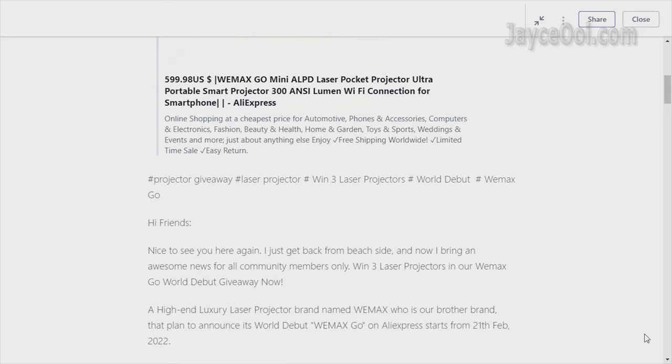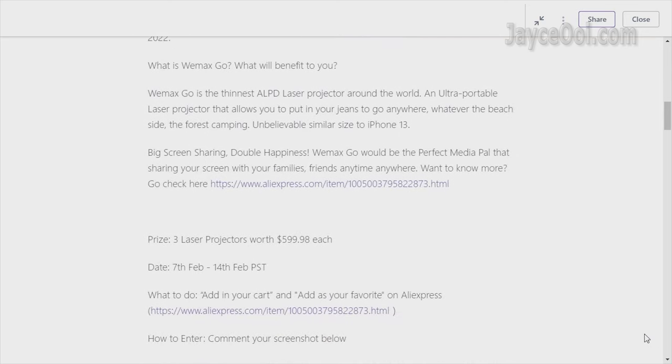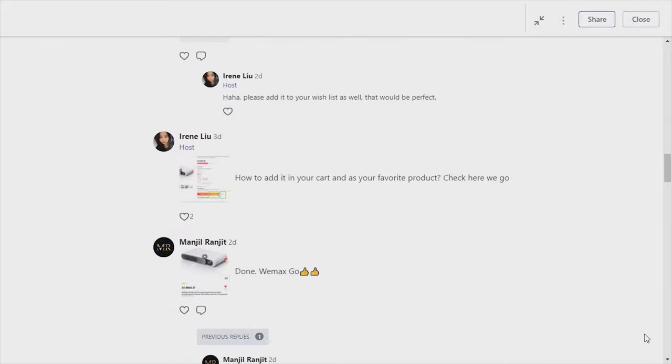How to get it for free? Simple. Just join WeWatch's official community, then go to their AliExpress page and add WiMAX Gold to the cart and to the wishlist. Lastly, leave your screenshot in the comment section. That's all. Good luck!